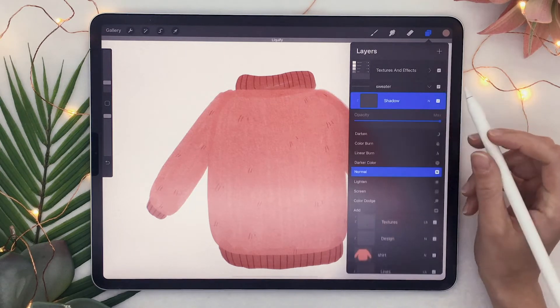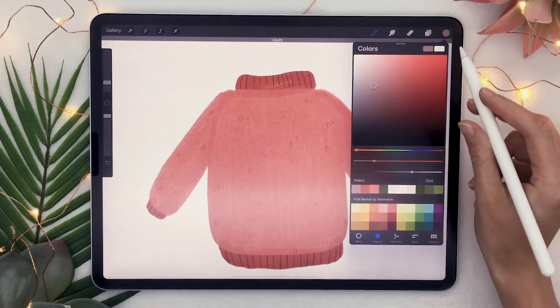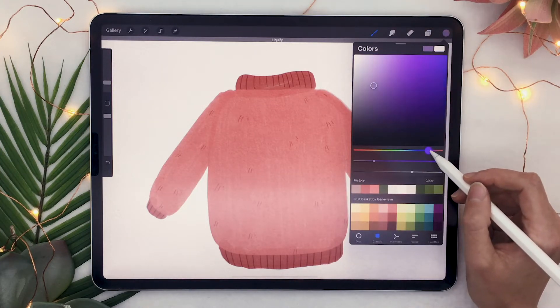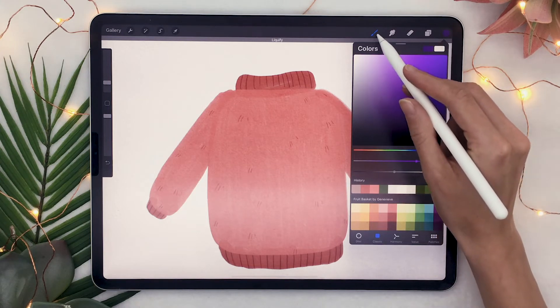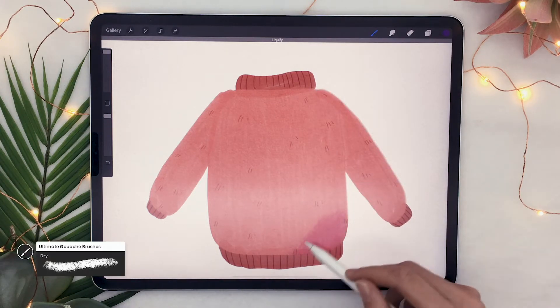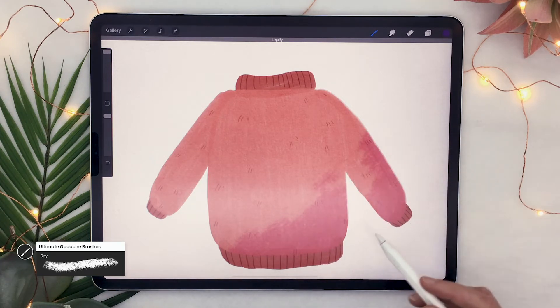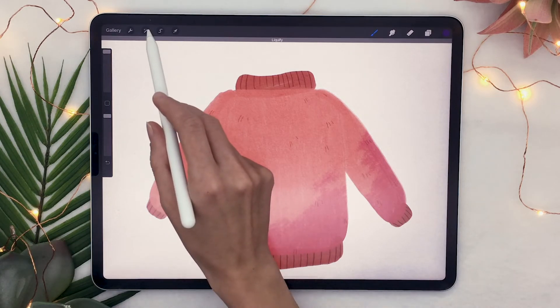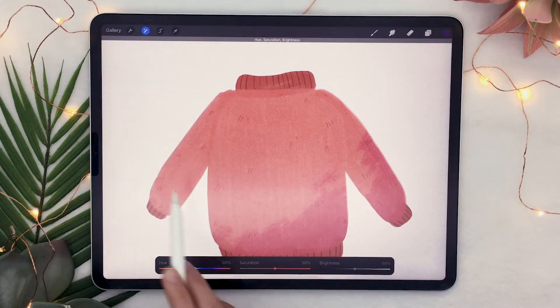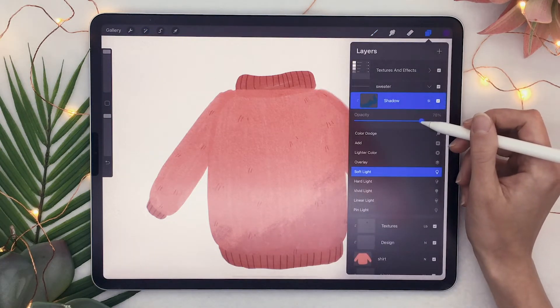Once you have your little hairs in place, go ahead and select the shadow layer and set the blending mode to soft light. You're then going to pick a very bright dark purple, almost blue, as well as a super textured brush like the dry brush from my gouache set, and just quickly brush over the bottom right corner of your sweater. The goal is really just to add texture and color variation, so don't worry too much about it. Once done, select the hue saturation brightness tool and shift the hue until you get something that blends better with your initial color. You can also play with the opacity slider.